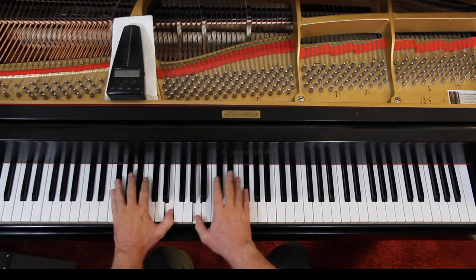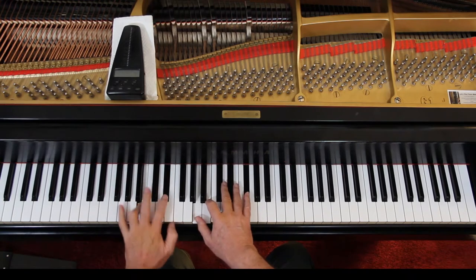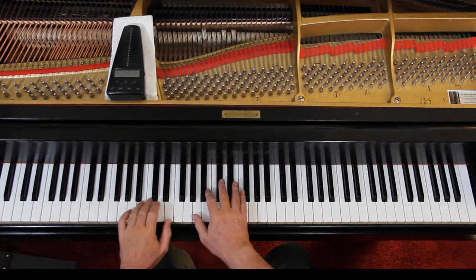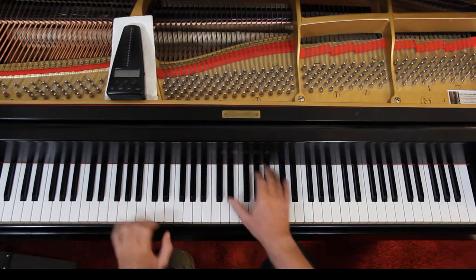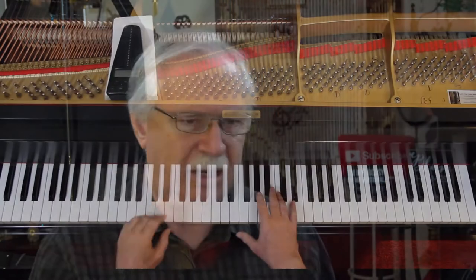And then here, hold these half notes down. Going on — 3rd line. It gets a bit tricky here.